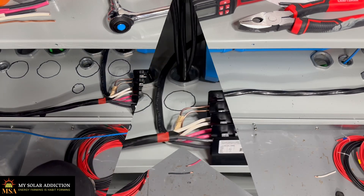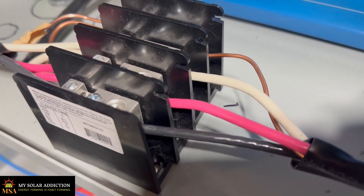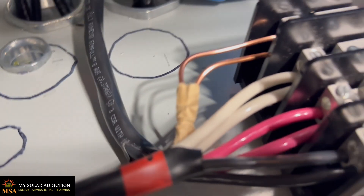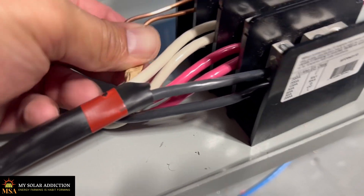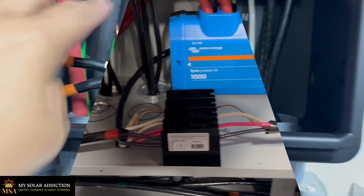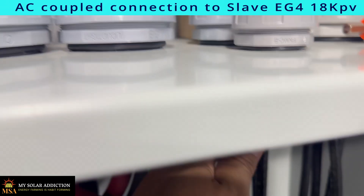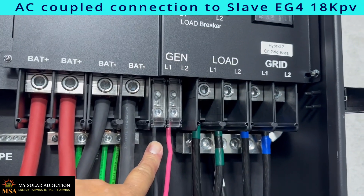And there it is. We can see that the power for AC coupled comes in here, and then we've got two different cables coming out on this side, distributing the power between the AC coupled on the gen port. Here's our neutral and our ground coming in, and this wire here is coming up through here and right here on the gen port of the second hybrid.